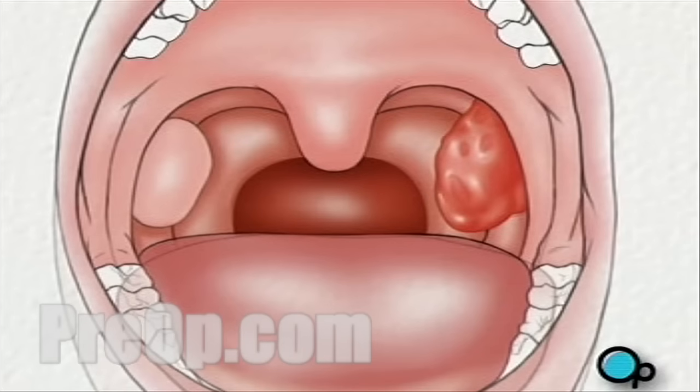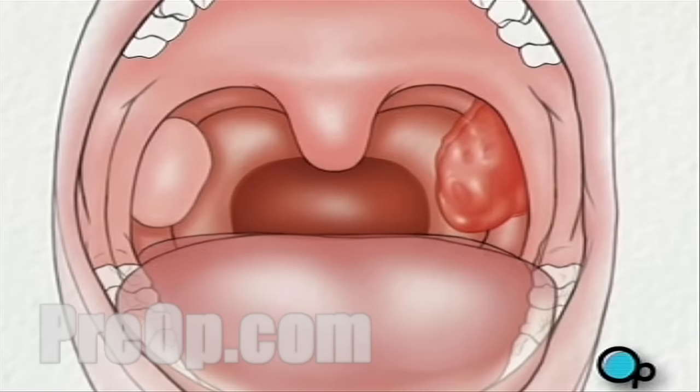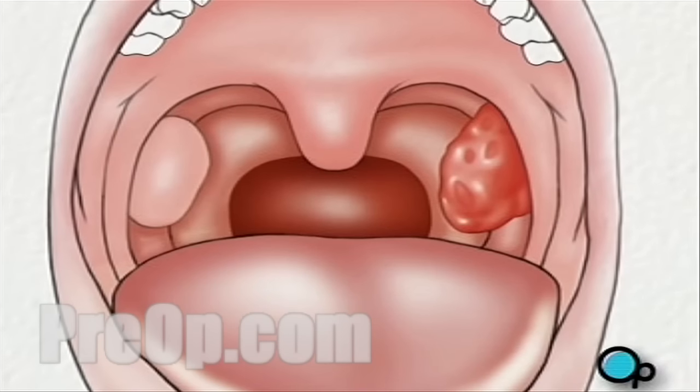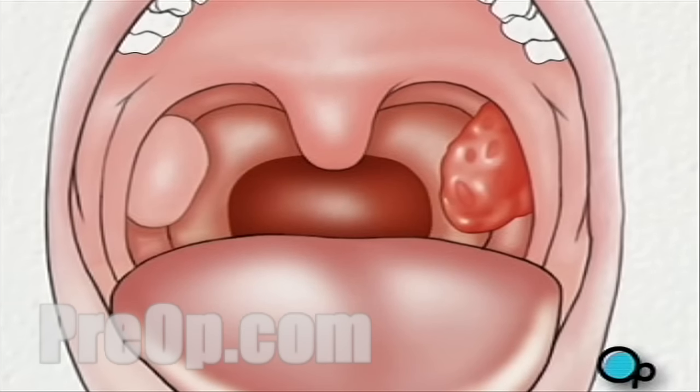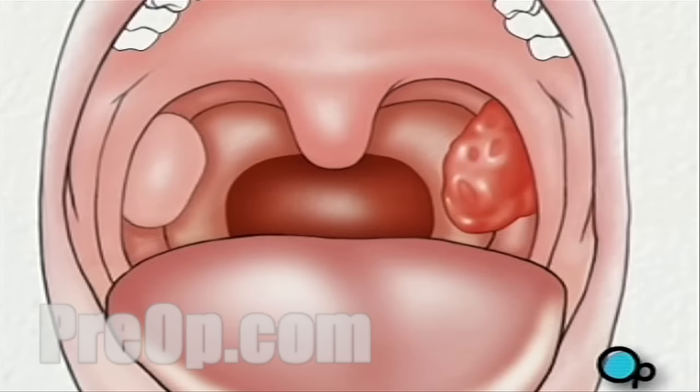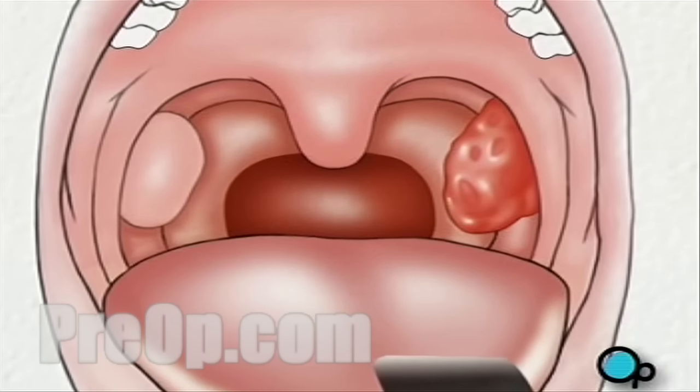Next, the surgical team will pack the back of the throat with cotton or other material to absorb blood and to prevent it from escaping down the back of the throat. An instrument called a retractor will be used to hold the tongue.